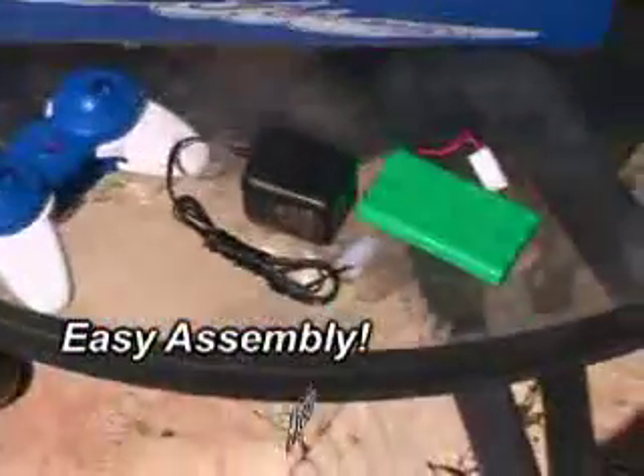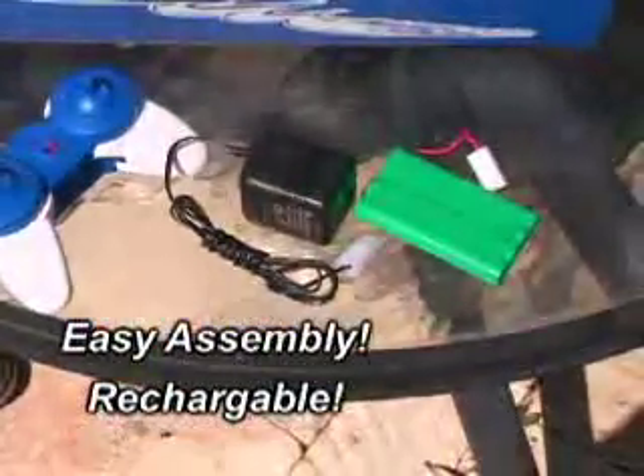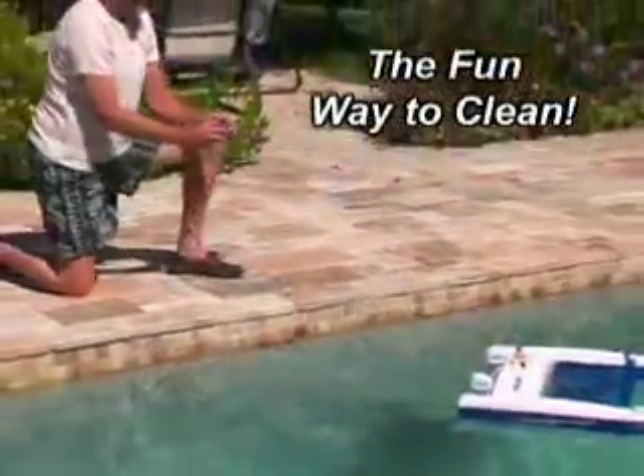Reach those hard to get areas in just minutes with a push on the joystick. The easy to assemble JetNet Remote Control Skimmer comes with a rechargeable battery and charger. Simply place the JetNet in your pool or pond and watch it as it quickly cleans. To clean your JetNet, just lift the skimmer net from the top of the boat and empty.